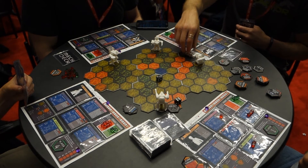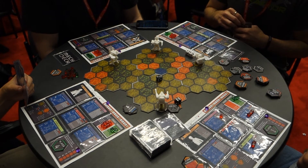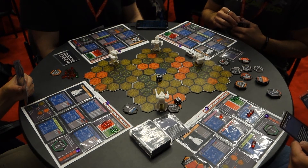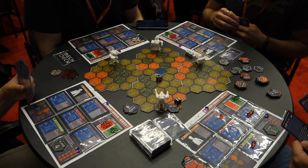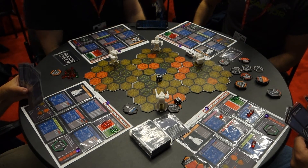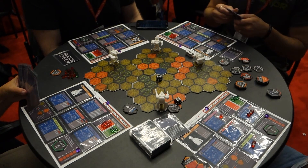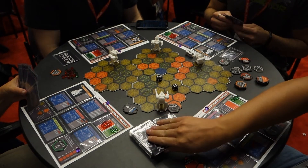You've spent all of your power and activated your ability so you can't move anymore. Is there anything else you'd like to do from your hand? You can also discard cards whenever you want, since you redraw up to a total of four at the end of your turn. If you don't like what's in your hand, you can get rid of them and draw new cards. You only have three cards, so you draw one more card and that'll be the end of your turn.